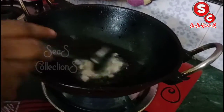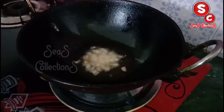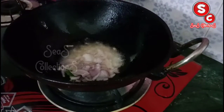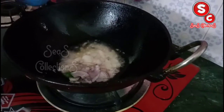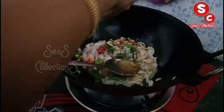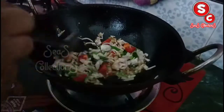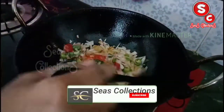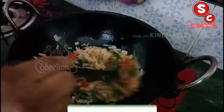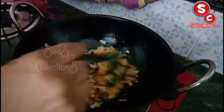We will fry it. We will add an egg, we will fry it, we will stir with an egg, we will fry it. I am going to fry.